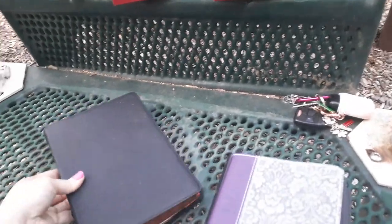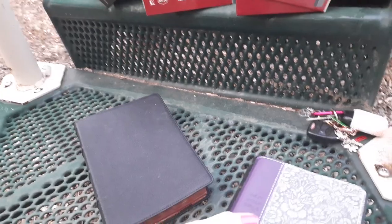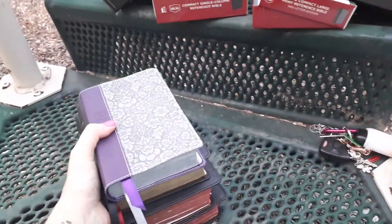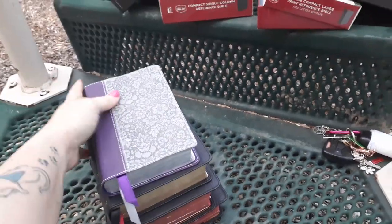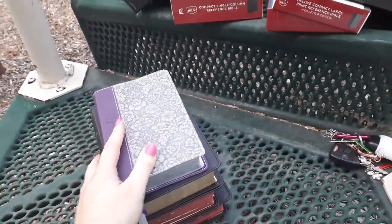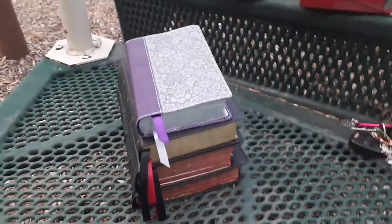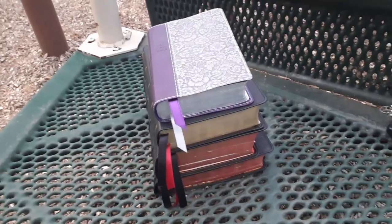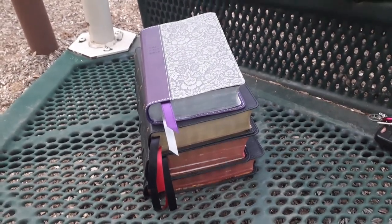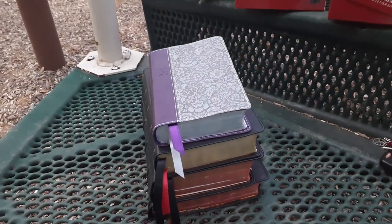I'd love to hear in the comments below if you have any of these Bibles — which one do you prefer, or if you have a couple of them, which one do you like best? What do you prefer: single column or double column? Just start a conversation down below. I do love communicating with you all. As always, remember to be a creative tool in our Father's Art Box today. I'll talk to you all later. Bye.